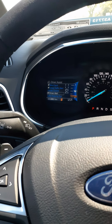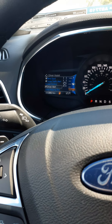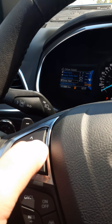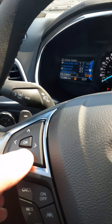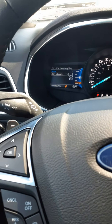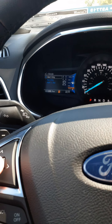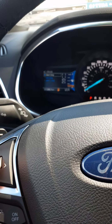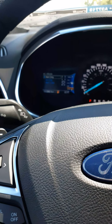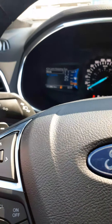Cross traffic alert monitors sideways when you're backing out of a parking spot — if a vehicle is approaching, it will notify you whether it's coming from the left or the right. For lane keeping, you can set it to alert only, which vibrates the steering wheel; aide, which helps steer you back into the lane; or alert and aid together. When activated, always signal your lane changes, otherwise the vehicle may fight you. You can also adjust the intensity.